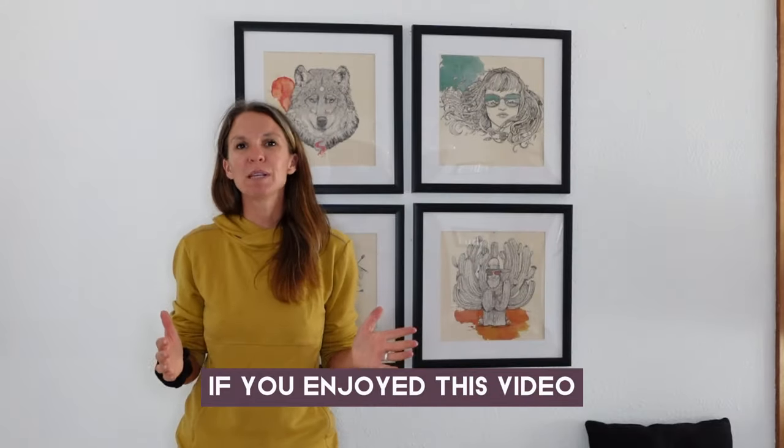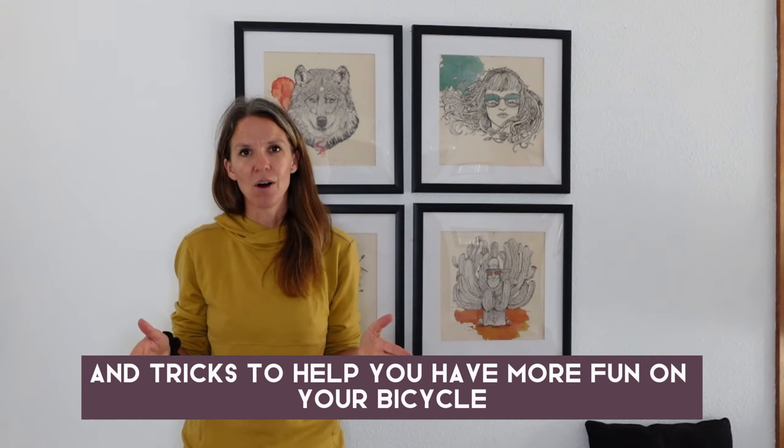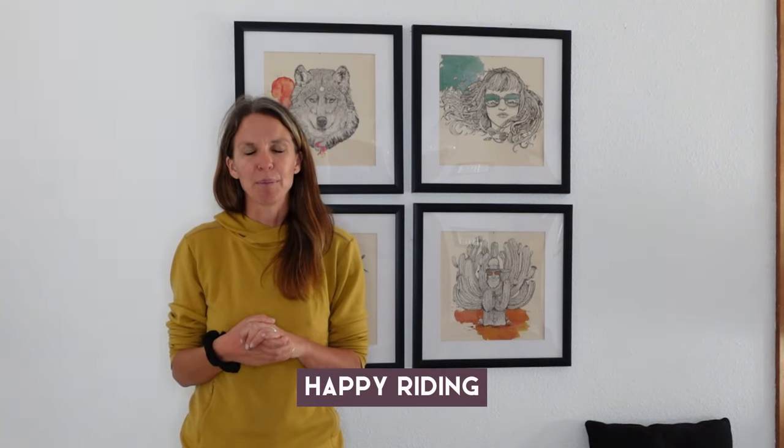If you enjoyed this video, please hit like and subscribe so you get notified when we post future tips and tricks to help you have more fun on your bicycle. Until next time, happy riding!